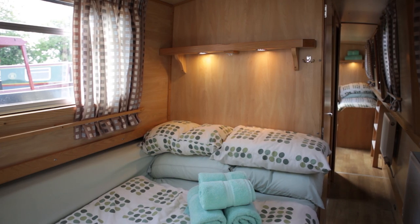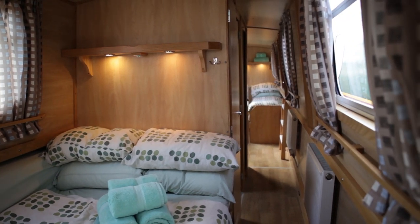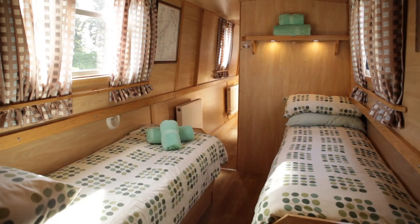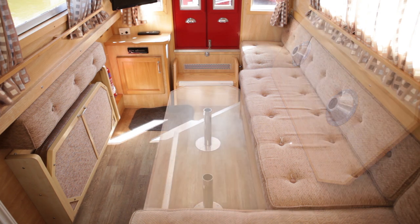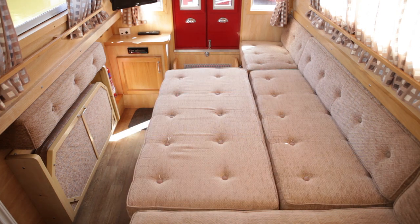Depending on the boat you've booked, the bed layout will vary but will usually have a selection of a convertible bed that can be used as two singles or fastened together to form a double, a fixed double, or a bed in the saloon area that is converted from the dinette table. This is made up by replacing the long table legs with the stowed short ones and using the cushions stored under the seat to make up a double bed.